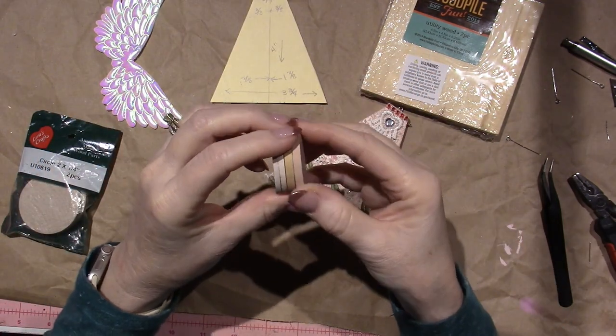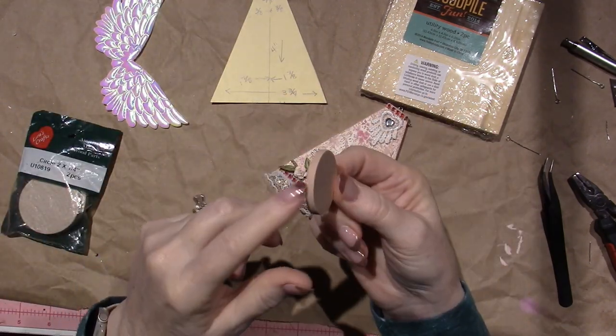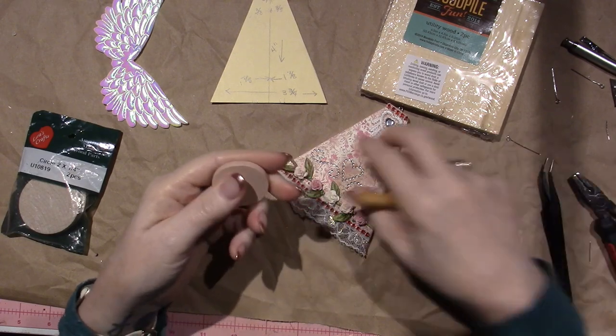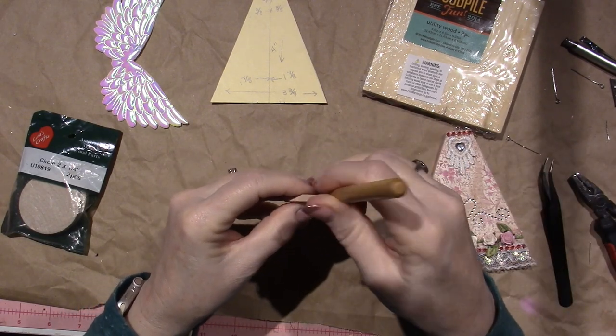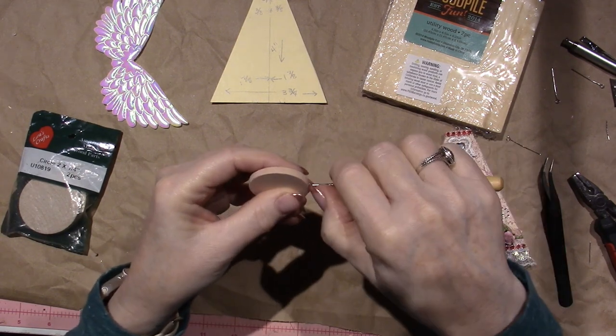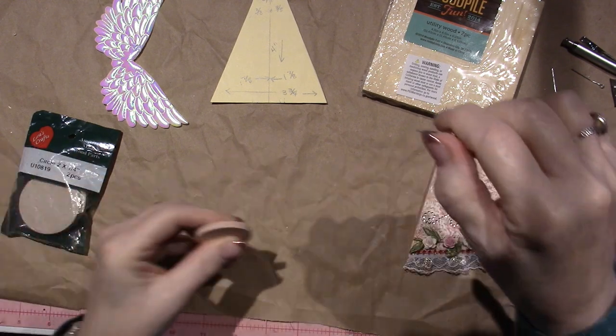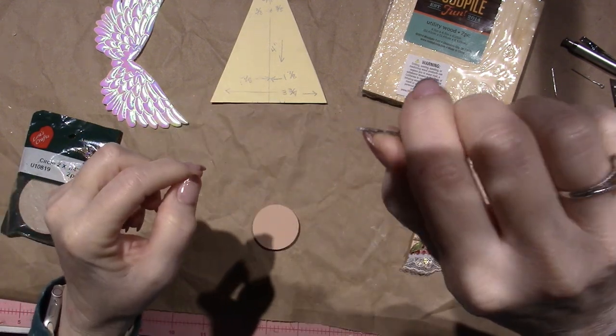What I'm going to do for this one is just use the ones I had in my stash that are a little thicker. I took it, centered it as best I could, and gently pushed — making just enough of a hole to be able to glue in my eye pin.